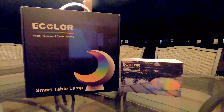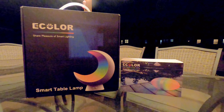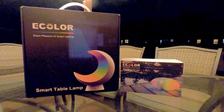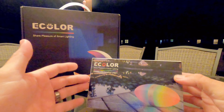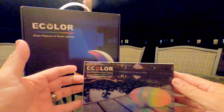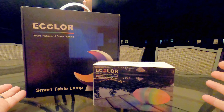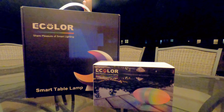All right y'all, welcome back. I've been meaning to do this video for a couple weeks now — I've been pretty sick — but let's go ahead and get started. Our good friends at e-color sent us a couple lights, and I just wanted to show you guys what we thought about them and basically how they work.